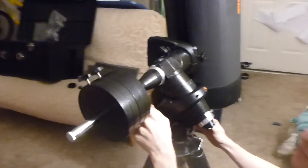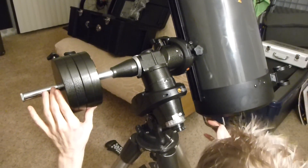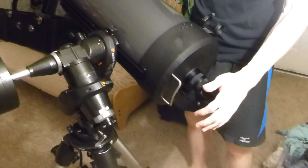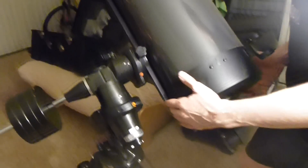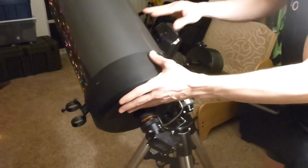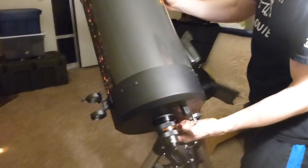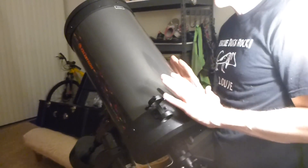Now remember those knobs that we tightened down — now you'll loosen these, and now your scope will freely move. The reason you put the counterweights here and have it measured with tape is because you want the scope to be balanced. You can tell this is not balanced — I let go and it does that. So what you want is to have it horizontal and just want it to stay where you put it. Since it's falling and heavier back here, we want to push it forward a little. Versus if it was doing the opposite, we would move it back a little bit.